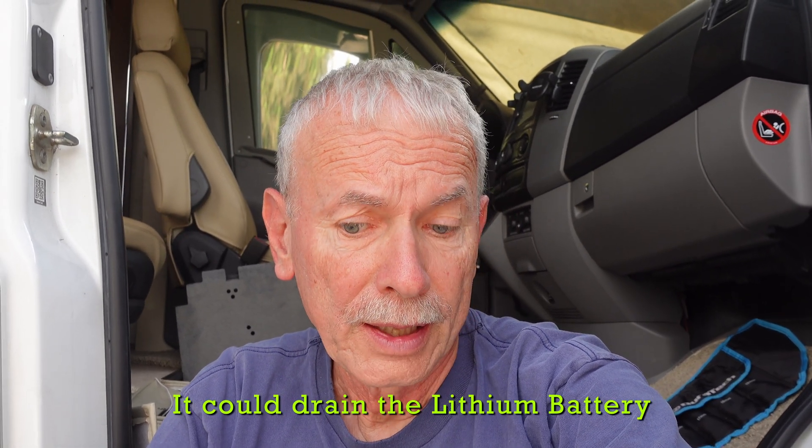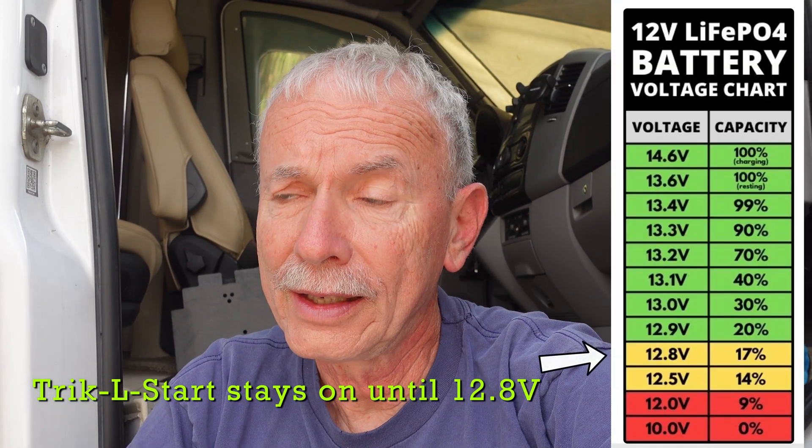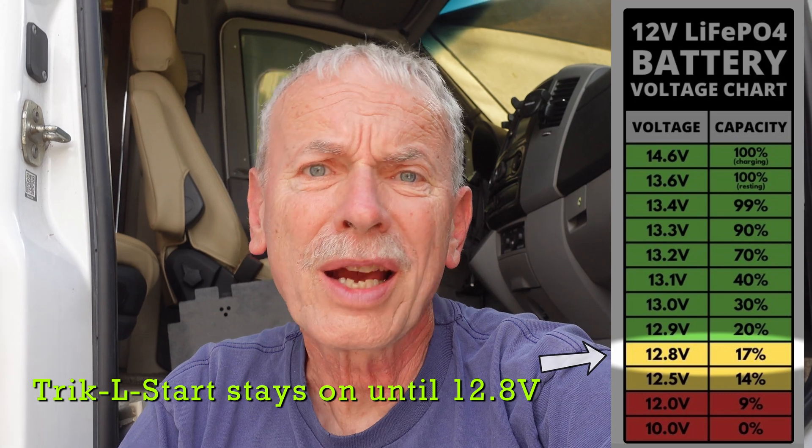With the trickle start there's a potential problem using lithium: if you're not charging your lithium batteries at all and the RV is in storage, the chassis battery will slowly drain it, and you may find your lithium battery is pretty much discharged before it shuts off. In my case I have solar and I'm parked outside in the sun all the time, so it wouldn't be a problem. However, if I didn't have solar, I wouldn't want it to run my battery down. So I think I'll make a mod to try to address that.